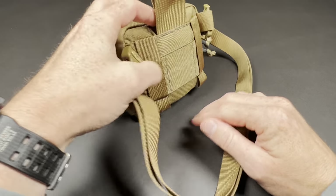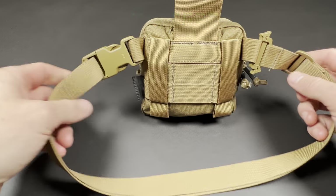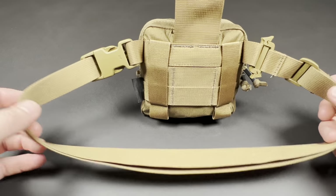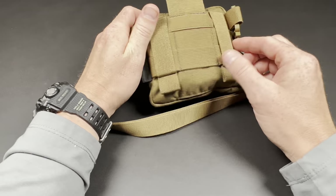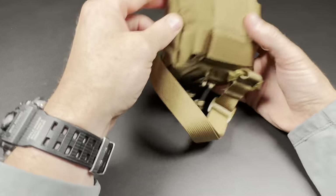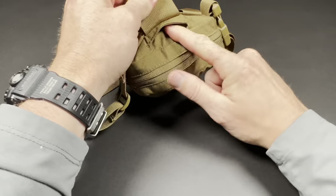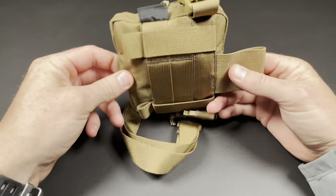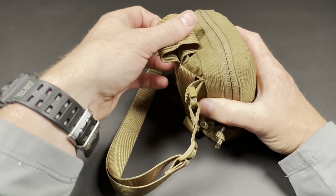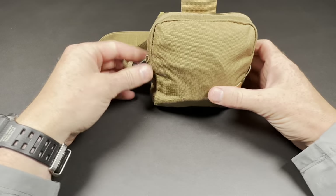First of all, this is the Helicontex Seer Pouch. It has several different configurations for ways to carry. You have this adjustable shoulder slash waist strap. You also have the ability to use MOLLE, as you can see with these MOLLE straps. It also has a pass-through that you can route a belt through. You can mount it sideways and also there's a little loop up top to pass a belt through as well. Multiple different carry configurations — let's go ahead and get to the contents.